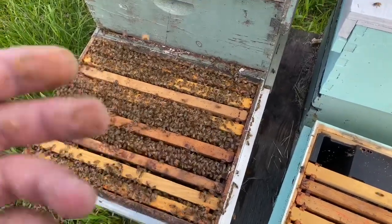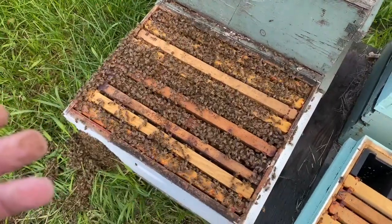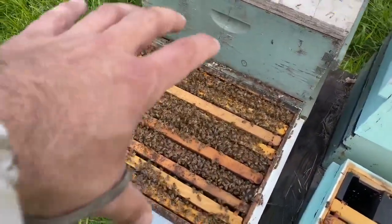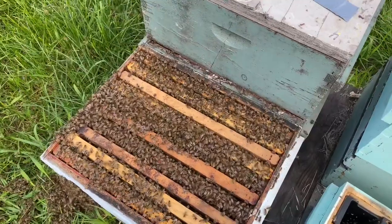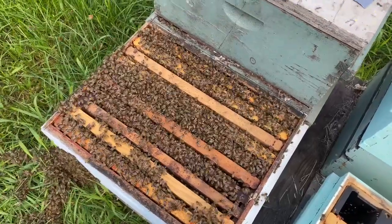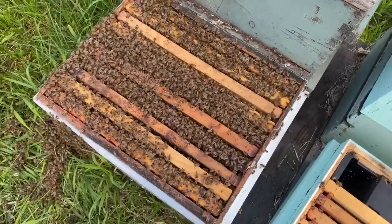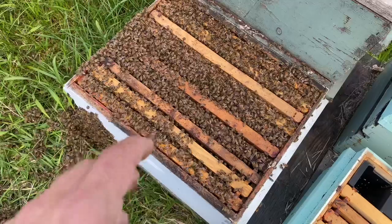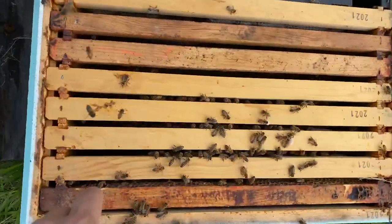The frames we took out — this is where I like using all deeps. I understand some of you are using mediums or shallows for your honey supers. In that case, look at pulling the side frames that are just pollen and honey, set them aside, wrap them in a plastic bag, throw them in your freezer to kill any wax moths, and you can use them later. If you throw them in the freezer for 24 to 48 hours, that kills any wax larvae. But if a colony is looking like this, the chance of wax moths getting in to lay eggs is very minimal.